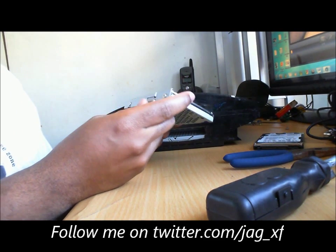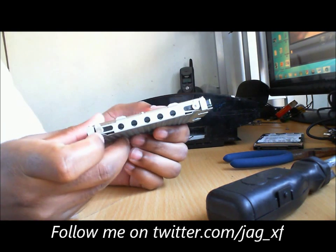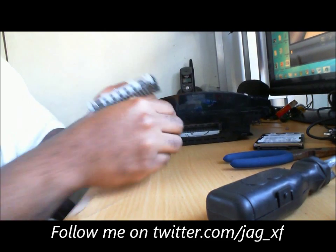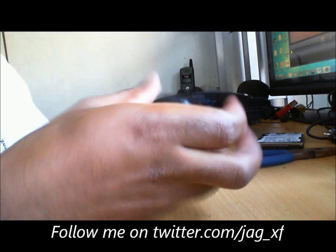It sits in this little tray. It's four screws — there's one here, one here, flip it over, there's one here and one here. So what you're going to want to do is have them loosened already.